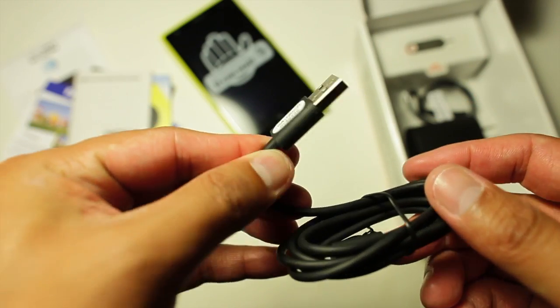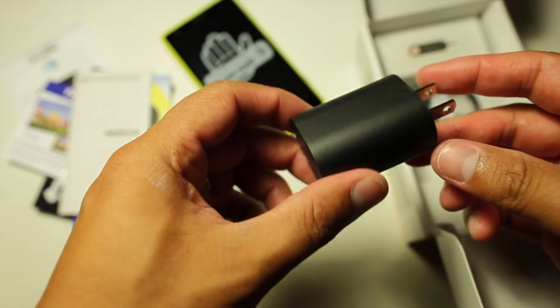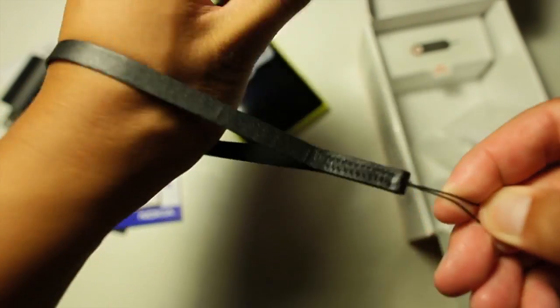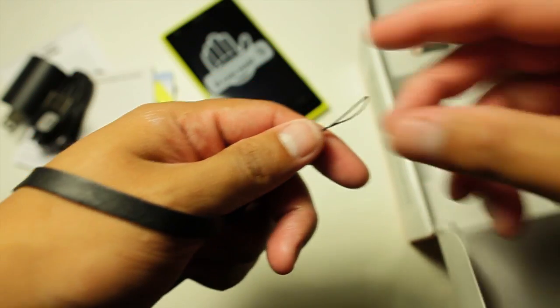Here's the charging and data cable, and here's the USB charger. The Lumia 1020 also comes with a wrist strap — this is great for those who tend to drop their phones, and it has a leathery feel to it.